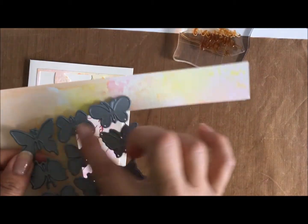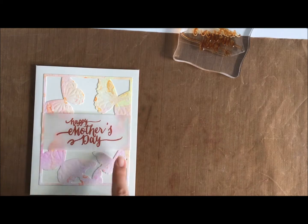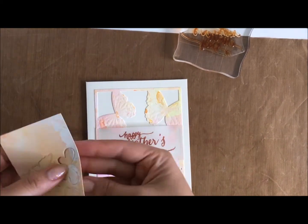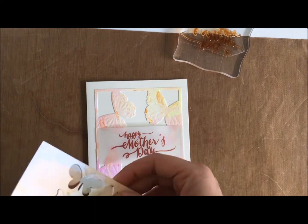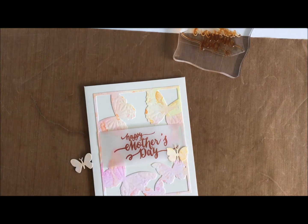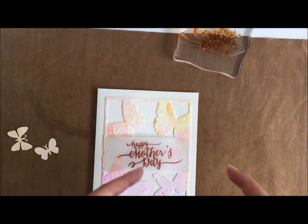This Impression Obsession medium butterfly die is just so gorgeous to add as an extra layer. I'm not wasting any of that cardstock that I'd done earlier, and just picking up some butterflies that I thought will go well in the centre of the big butterflies to add dimension.